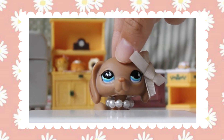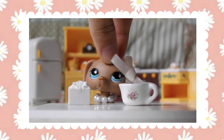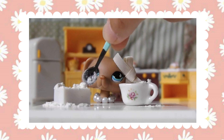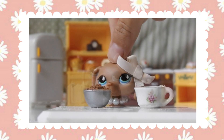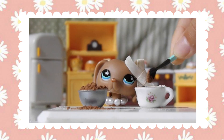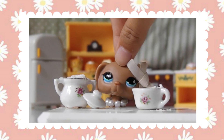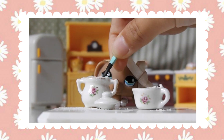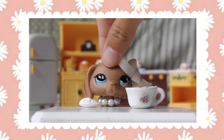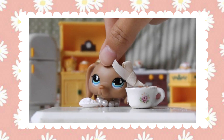Optional ingredients could be powdered sugar or whipped cream. Starting off with the flour you will need 4 tablespoons. After the flour you will need 2 tablespoons of cocoa powder. Next you will need 3 tablespoons of sugar. And the final dry ingredient will be 1/4 teaspoon of baking soda.